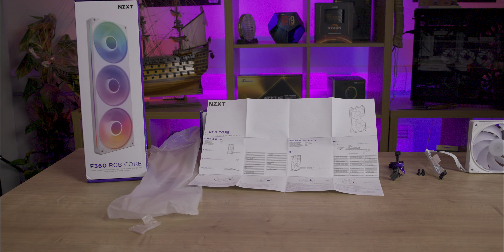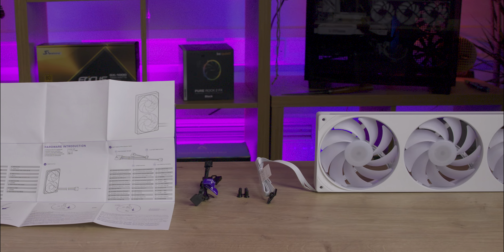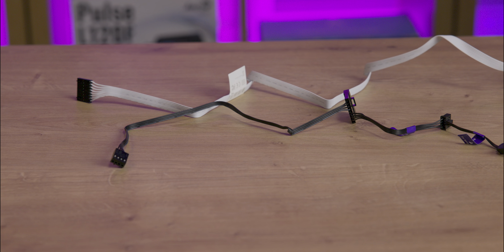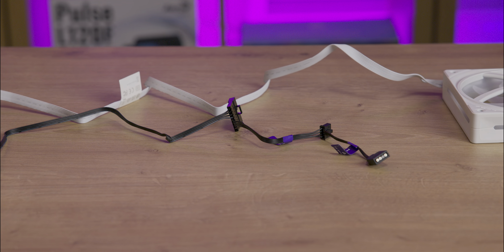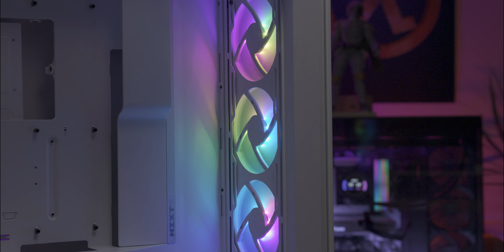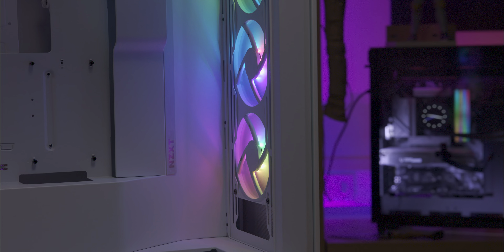Inside the box you'll find the fan unit, four screws, a manual, and a cable for connecting to your controller or motherboard. There are no radiator screws included, but realistically you should have those with your liquid cooler anyway. The cable attached to the fan unit is 60 centimeters long and matches the unit's color. An additional cable connects to this, allowing you to plug in the PWM header onto your motherboard for fan power and two connectors for ARGB — a standard 5 volt connector and the NZXT RGB connector. Unfortunately, there's no option to daisy chain multiple units together either via the frame or through the included cables.